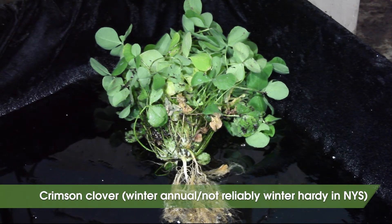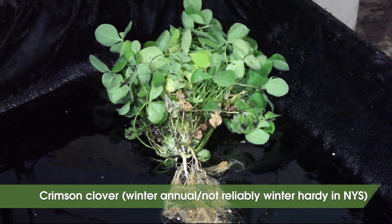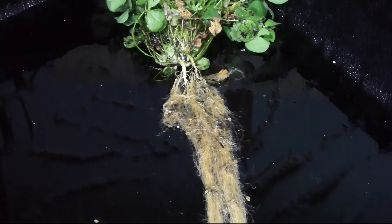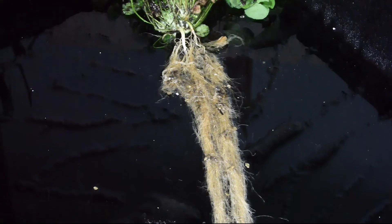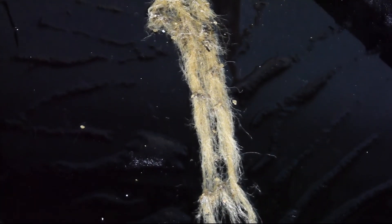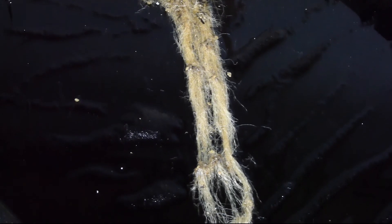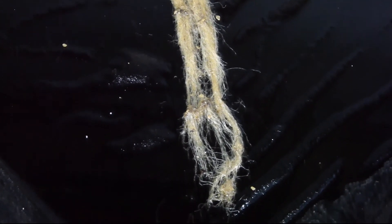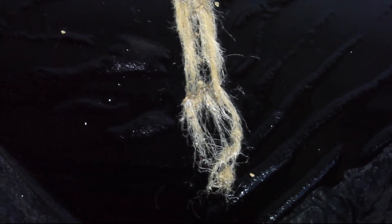Crimson clover is the most widely planted winter annual legume in the United States, but since it's not reliably winter hardy in New York, it's not so common here. Crimson clover is an annual and it has fast fall growth, but it doesn't have as much nitrogen fixation and root production as either hairy vetch or red clover. Plant by September 1st.